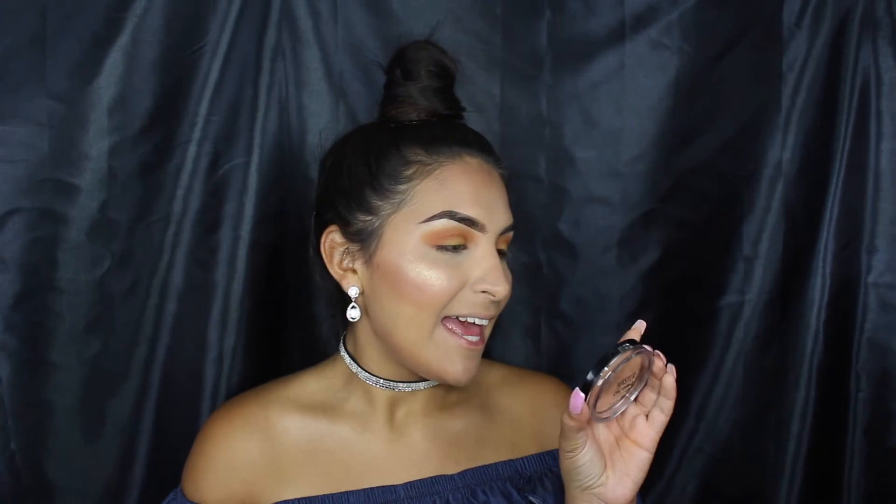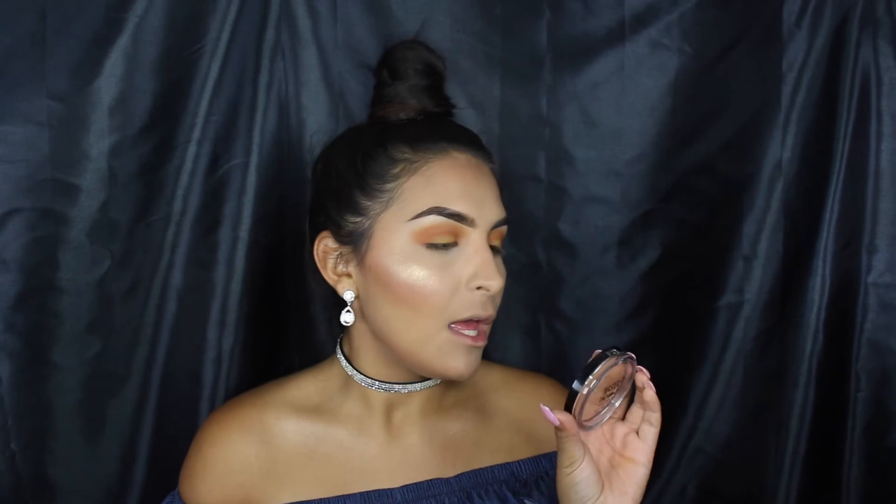For highlighter number two, it is the Maybelline Master Chrome Metallic Highlighter Illuminator in the shade Molten Gold, number 100. I'm going to use the exact same M310 brush for all three highlighters. I also apply highlight on my temple area and forehead so that when light or sun hits you, your face looks really glowy — but that's all optional. I'd definitely recommend at least the cheek area.